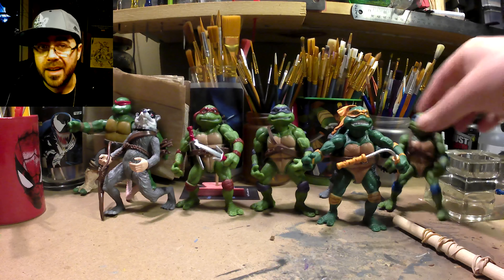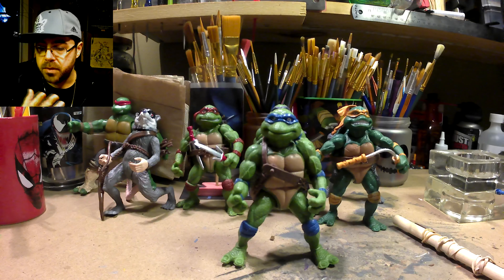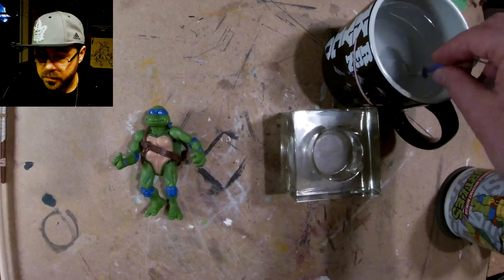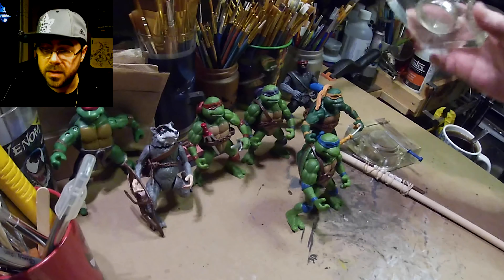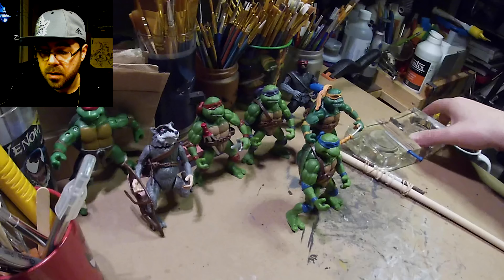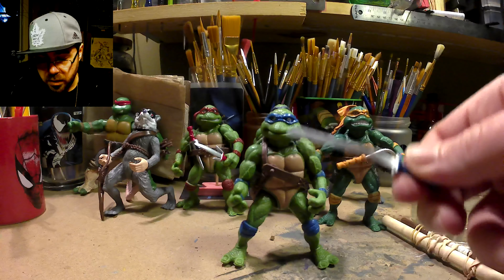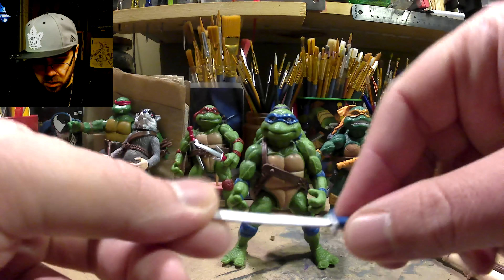I'll start with Leo. I filmed this yesterday but two of the cameras were filming on time lapse so I couldn't really use it. I might throw in some footage of me putting his sword into some recently boiled water to warm it up before putting it between these two glass blocks which were previously candle holders. It straightened out quite a bit but still not great, so the weapons are not awesome.